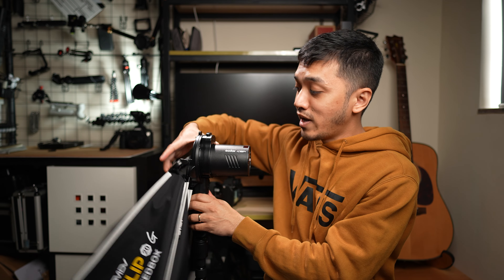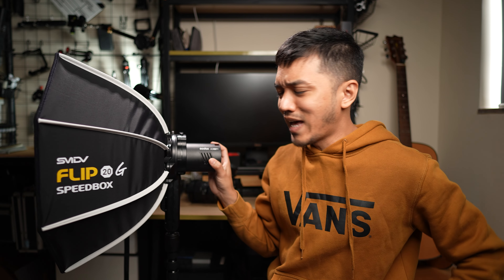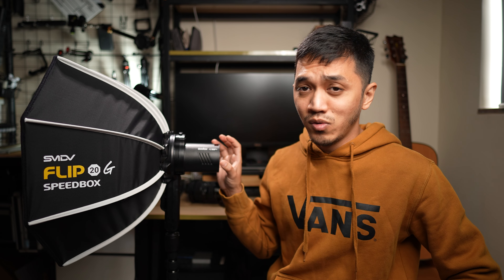Now let's talk about things I don't like about this Flip 20G Speedbox. It was super hard for me to think of things I don't like about it, but I've only thought of two. The first thing is that there is no honeycomb grid - there is no way to attach one, because normally you leave a little bit of space in the front to Velcro on a honeycomb grid. But I don't think that's really a deal breaker, because if you're shooting outdoors and you use a honeycomb grid, you lose a little bit of light since it's being directed forward.